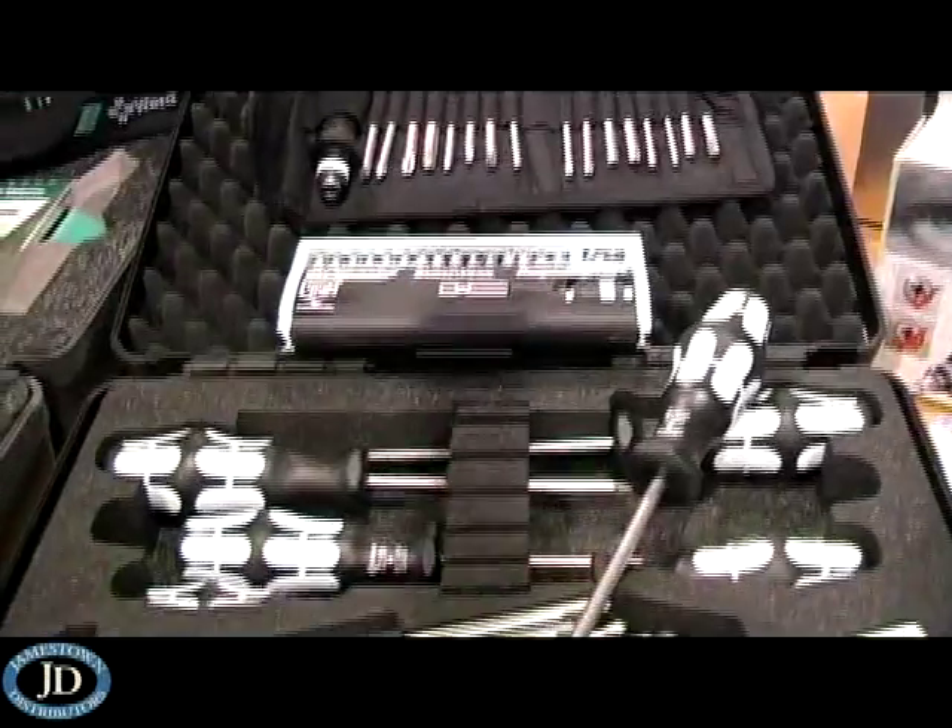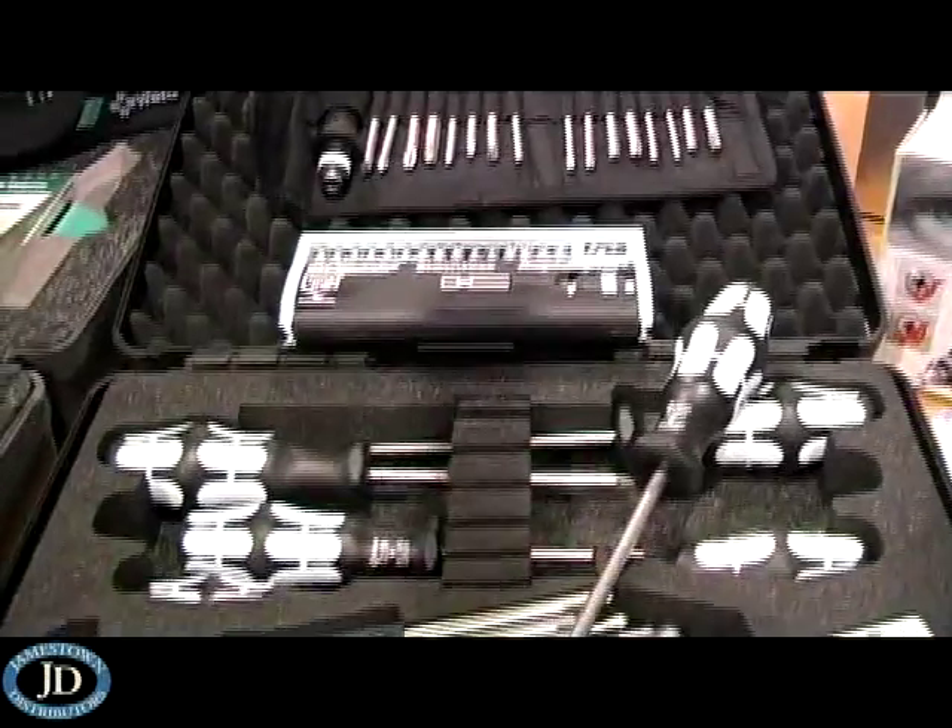Weir has always been in the screw-driving tool business. Until recently we've been concentrating on the industrial distribution market, but now with the addition of the stainless steel product line to the range, it's bringing us into the marine sector.